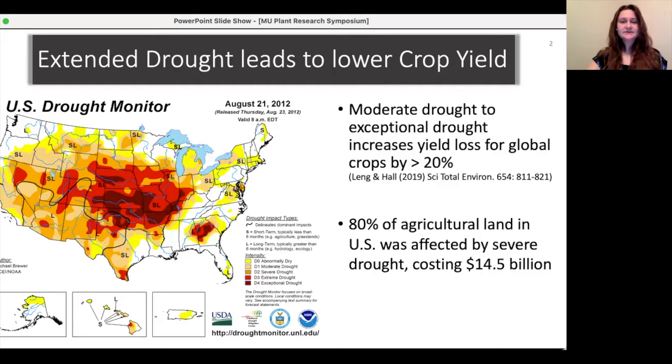Most of you already know that extended drought will lower crop yields. There are different levels of drought, and the difference in crop yield between a moderate drought and an exceptional drought is a loss of 20% of global crops like wheat, soy, and maize, which is pretty significant.